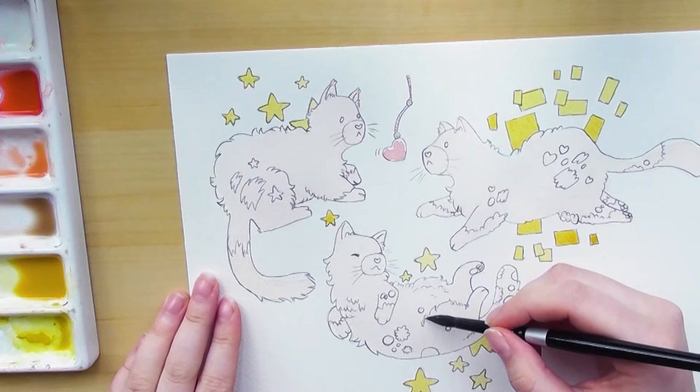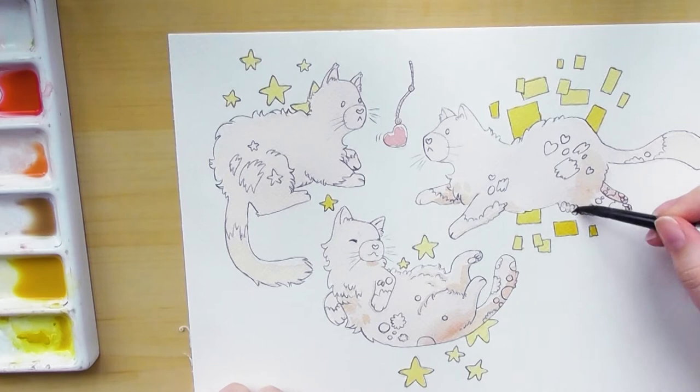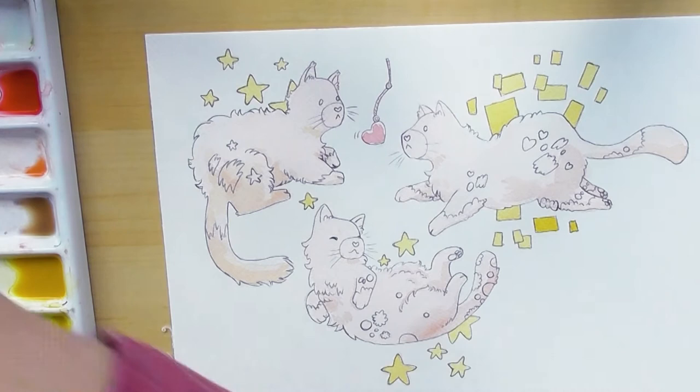When doing a couple of designs in the same style with the same colors, it's easiest to do them in batch like I'm doing here, because I want most of the colors to be exactly the same. In watercolor that can be quite difficult to achieve if you're not painting at the same time. Doing them in batch also helps me look at them together and see if they actually match as a set.